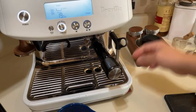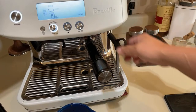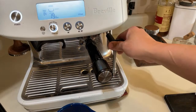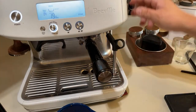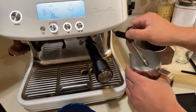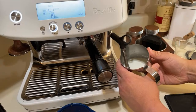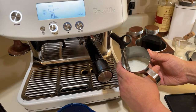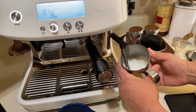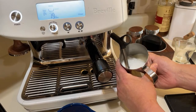For the milk, first just let it run for a couple seconds because we need to purge all the water first. When you hear the pump kicking, stop the purge and introduce the steam wand. Then I'm going to introduce the air for about two to three seconds — one, two — that's it.